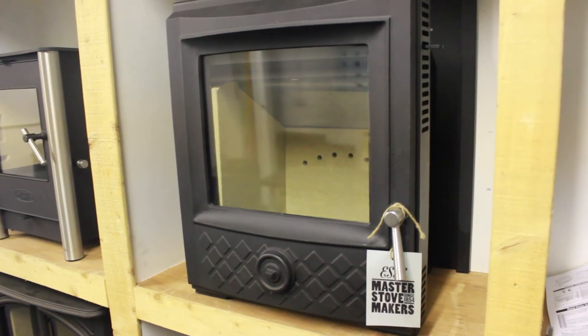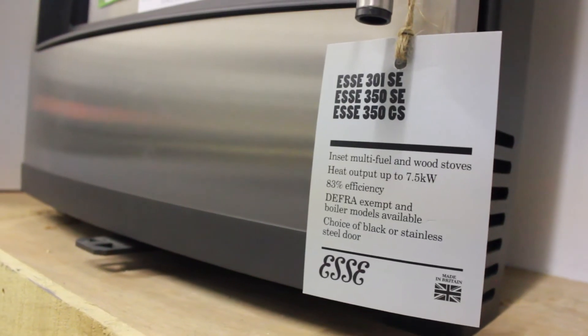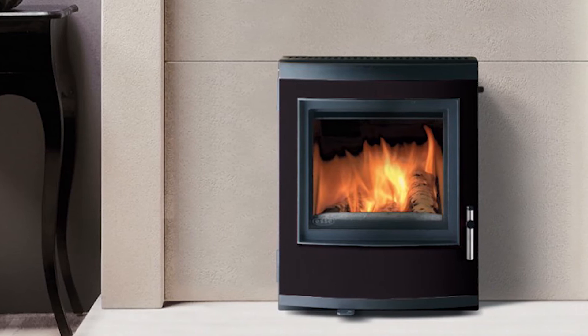If you have an open fire, the inset stove could be an ideal solution to make it an efficient stove. We do the two sizes — the 5 kilowatt and the 7.5 kilowatt — in a choice of three door styles: the traditional cast iron, the contemporary stainless steel, and the contemporary painted black.